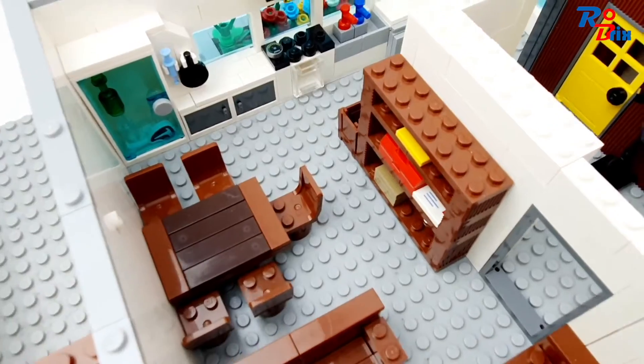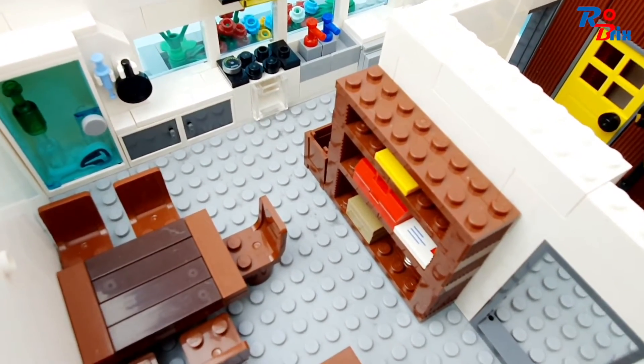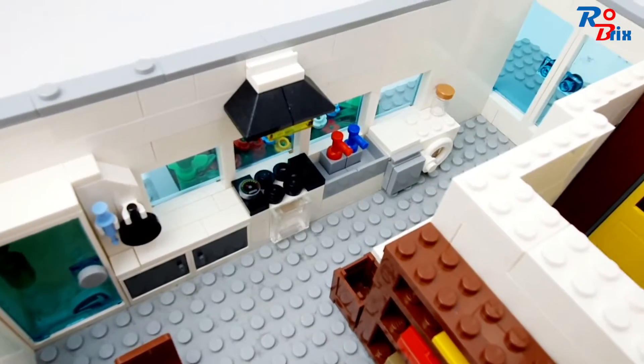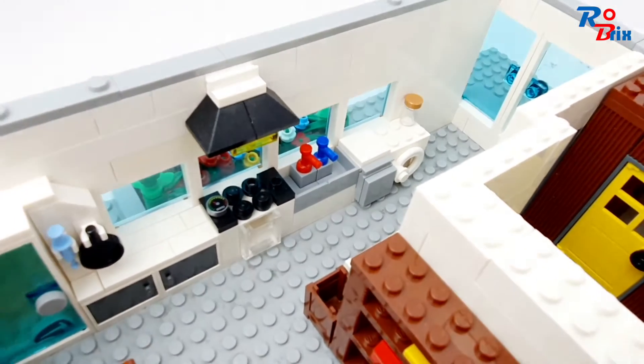Now we've got the kitchen, where we've got quite a big fridge with some stuff in it — some bottles and steak. We've got some cupboards, a saucepan hanging up, and what looks like a syringe, though I don't know what they're going to use that for.